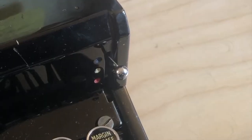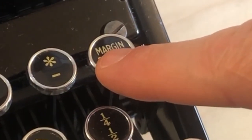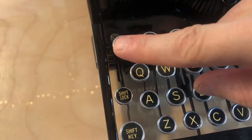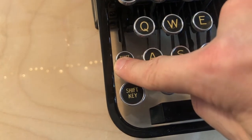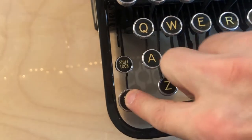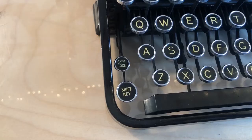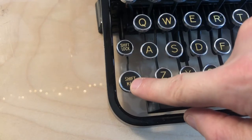You've also got your color selector here, your margin release for when you get to the end of a line and you want to keep typing. Backspace button clearly marked here. Shift lock and shift key. I wouldn't push down on the shift lock — what I would do is hit the shift key and then do that, and that's a little bit different than some more modern machines where you just hit the shift lock and it'll hold down on its own. When you're finished, you just hit the shift key — it releases the shift lock and you can move back up.